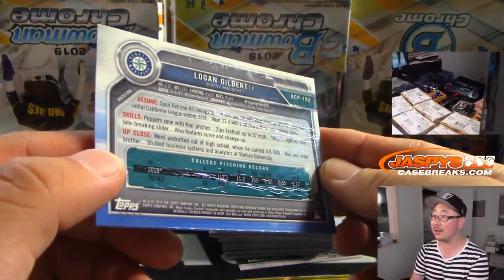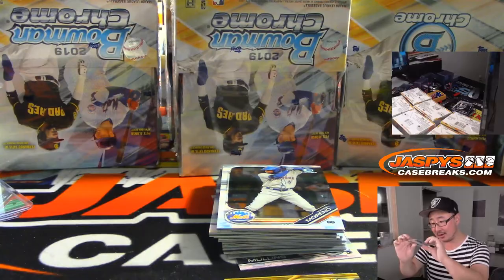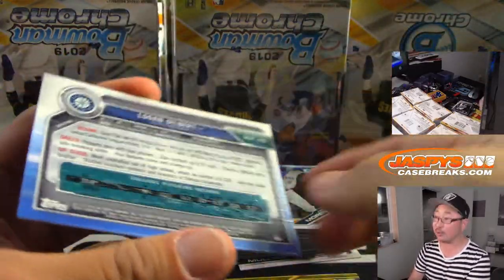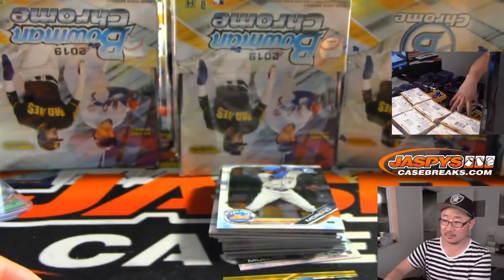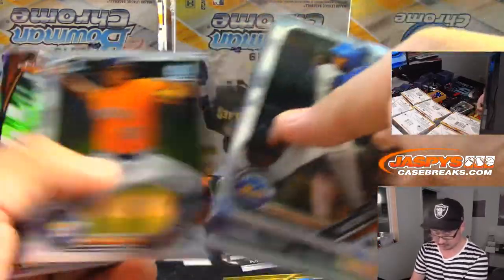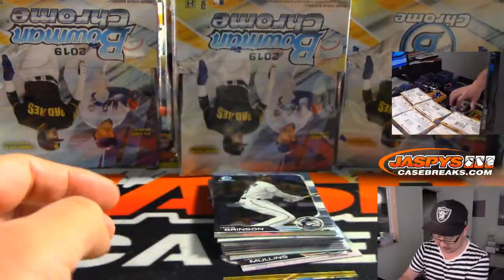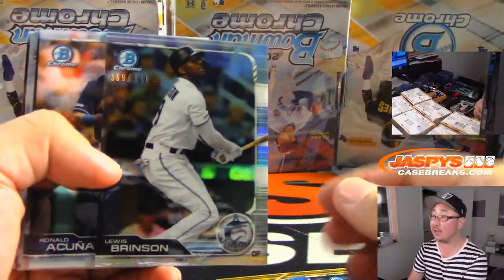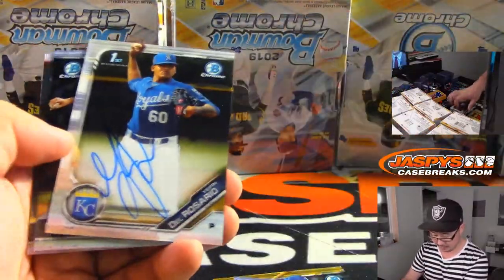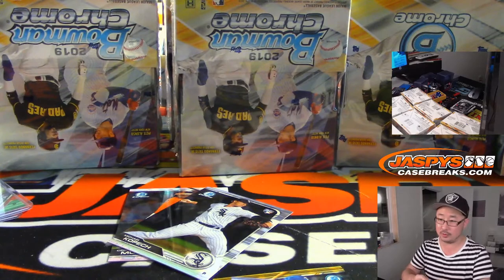Looks like some weird glue warping going on. Here's Joey Votto, 250. Out of 499, Louis Brinson for the Marlins. Jeffrey Del Rosario. For the Royals, Matt Gomes with KC. The card's not bent — if it was bent, the front would have that too. It just seems to be some weird warping.